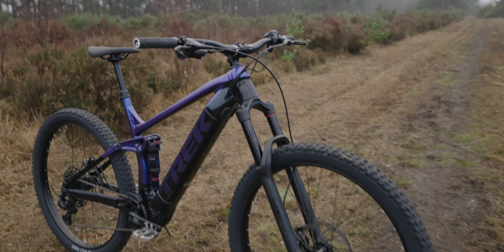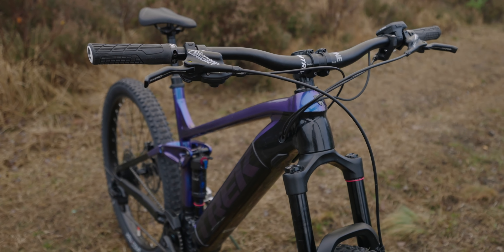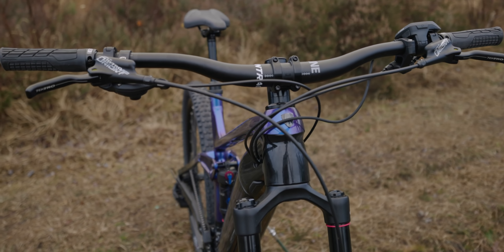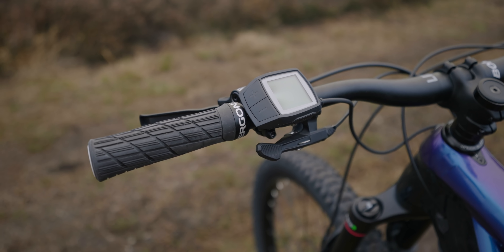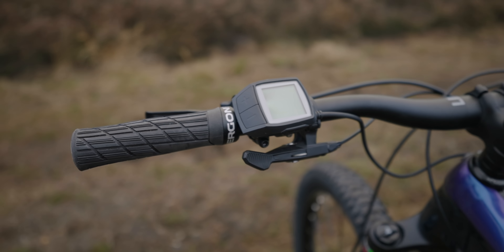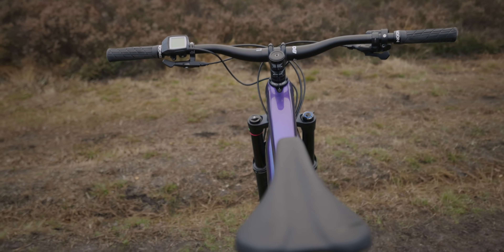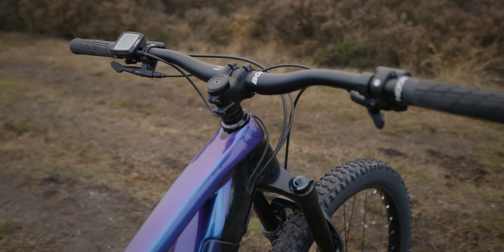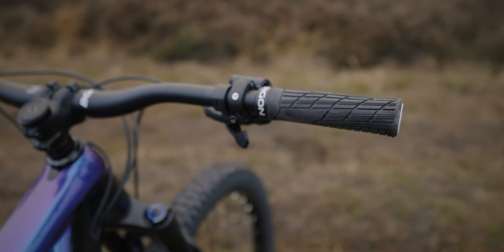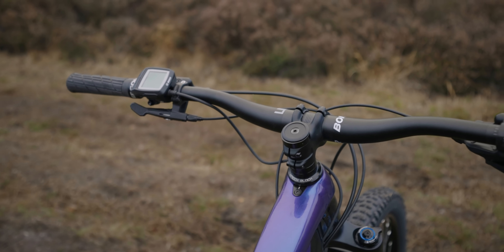Stock, it comes with some weird choices. I had to change the bars already because it comes with a 750mm bar and for me that's a bit too short, so I changed it to an 800mm bar. Stock, it's got the Bosch Purion display — you can change it to the Kiox. It's massively chunky; if you watch my videos you know I hate it, but it serves a purpose. It's just an eyesore on the bike. I also popped these Ergon grips on as well since the stock ones weren't to my liking. So all I've changed is the bar, stem, and grips so far.